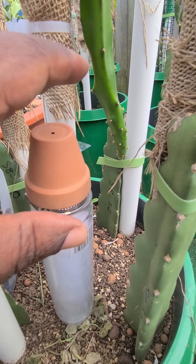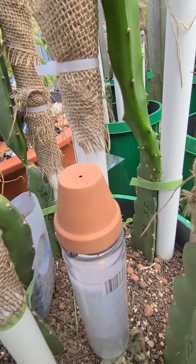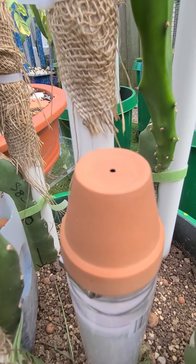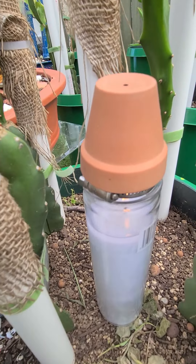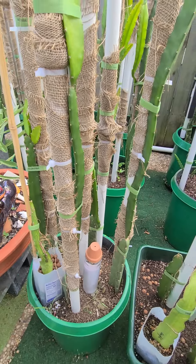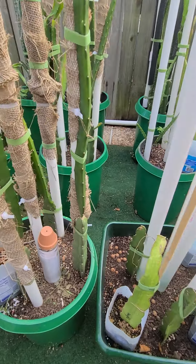It only costs about a dollar for this whole heating system — no power required, nothing. That simple. Because that clay pot collects and radiates the heat, and it's very hot to the touch — it'll burn you. All off a candle, isn't that amazing?